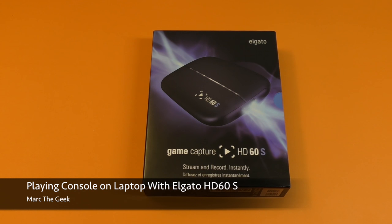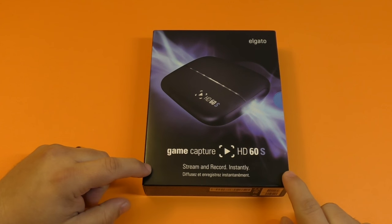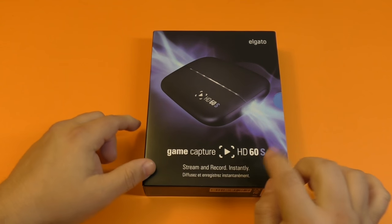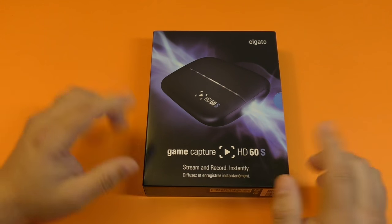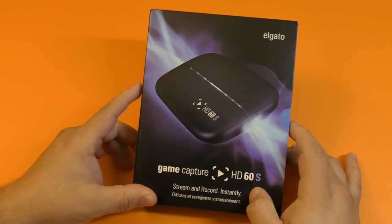Hey guys, I'm Artegeek. In this video I have a hands-on look of the latest Elgato gain capture device that I just purchased. I just received this today. This is the Game Capture HD60S. The S stands for speed, if I'm not mistaken. That's because this one is actually compatible with USB 3.0.